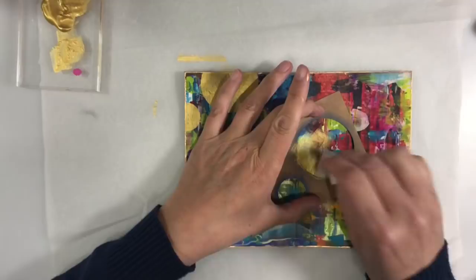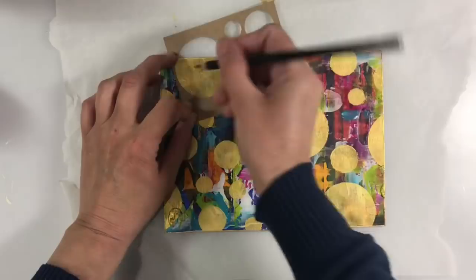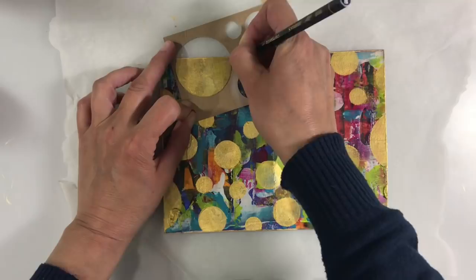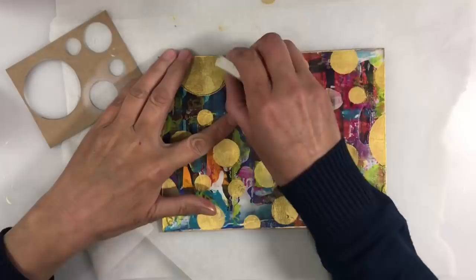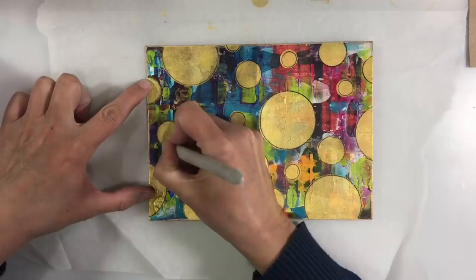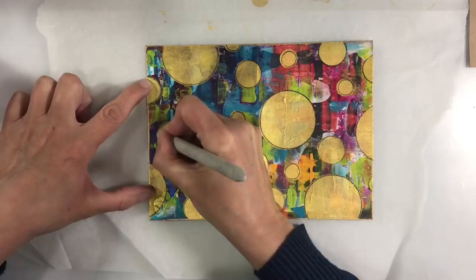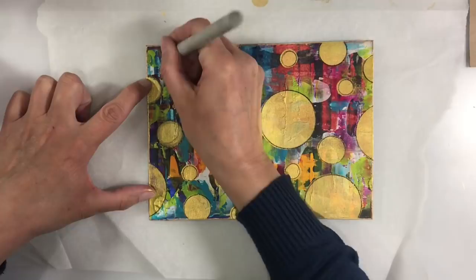I've got a Stabilo All pencil and I'm going to go round the outside of the circles so I can smudge a border. Let me just grab the rubber and rub that mistake out quick — sorted, gone. I've now gone round all of my circles and I'm using a blending stump to smudge the Stabilo All, just being really loose about it. That's how that looks — I just absolutely love it. I think it's beautiful and it's tied the gold in from the back.